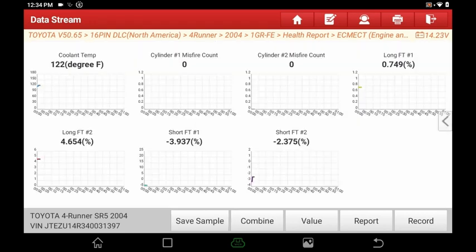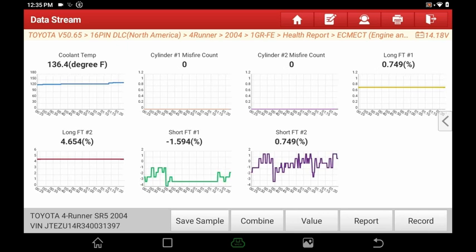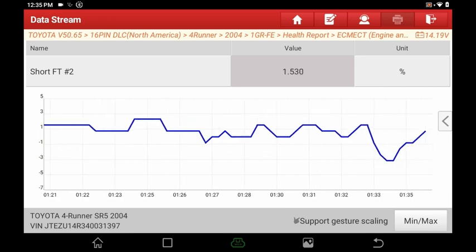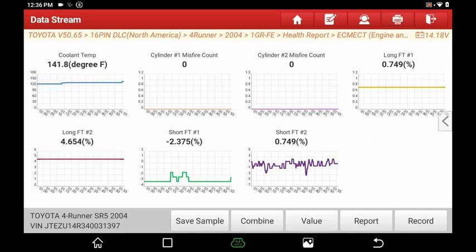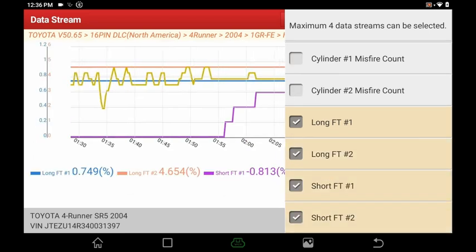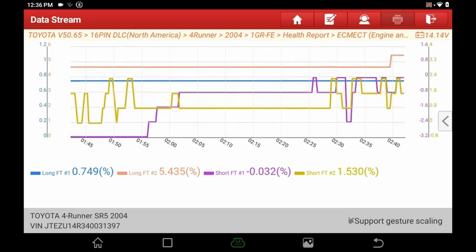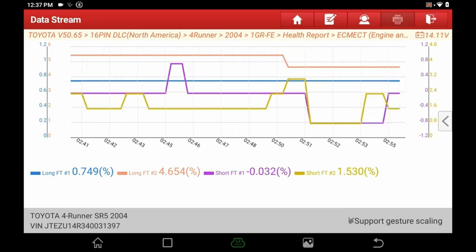If we go to graph, here's a graph of all the selected parameters. You can touch one — say short fuel trim number two — and get a better individual graph. You can do a pinch-to-zoom gesture to see peaks and valleys in a shorter timeframe, or expand to see everything recorded. Hit back to see all graphs. If you want to combine graphs, hit combine — maximum of four data streams at a time. We'll keep long terms and short terms to see how they correlate. Any auto mechanic is going to find this very useful.